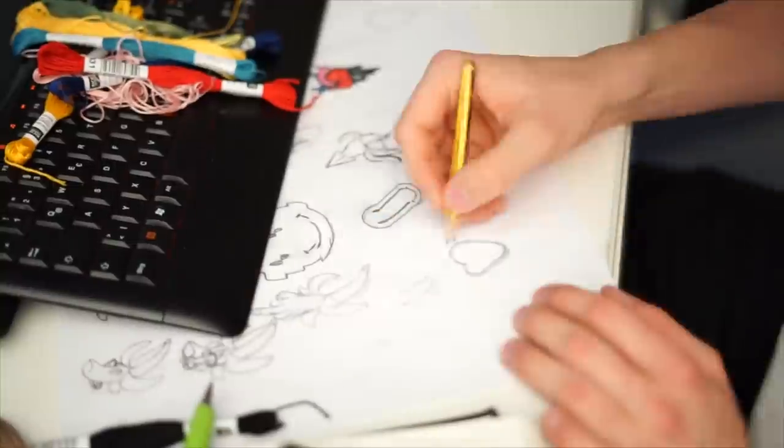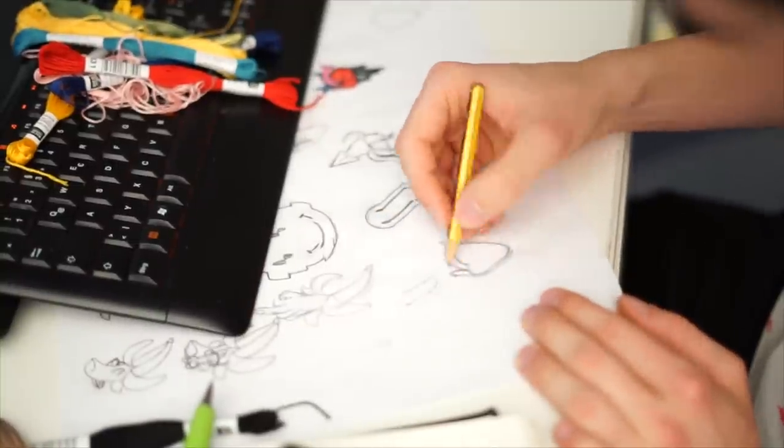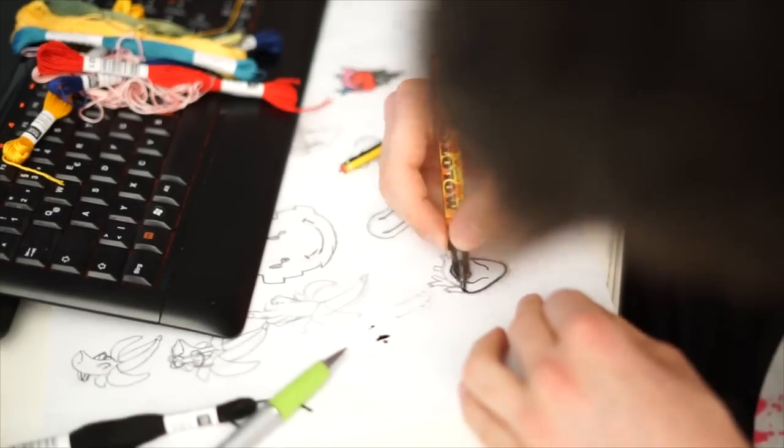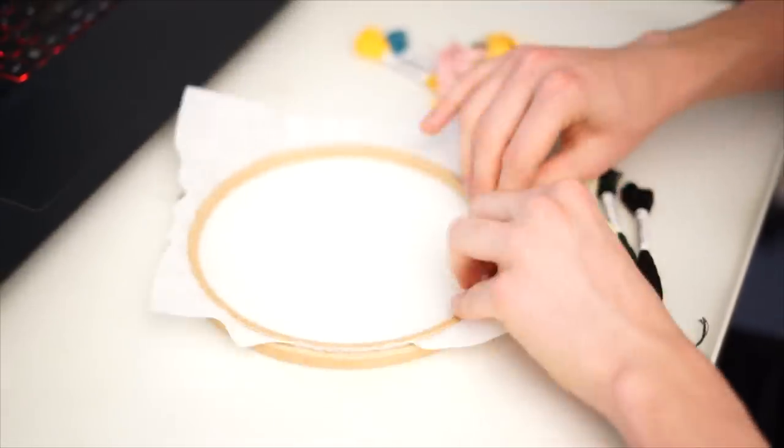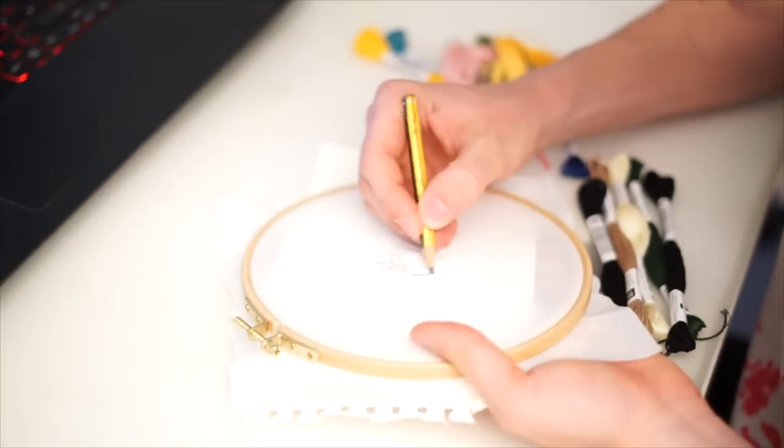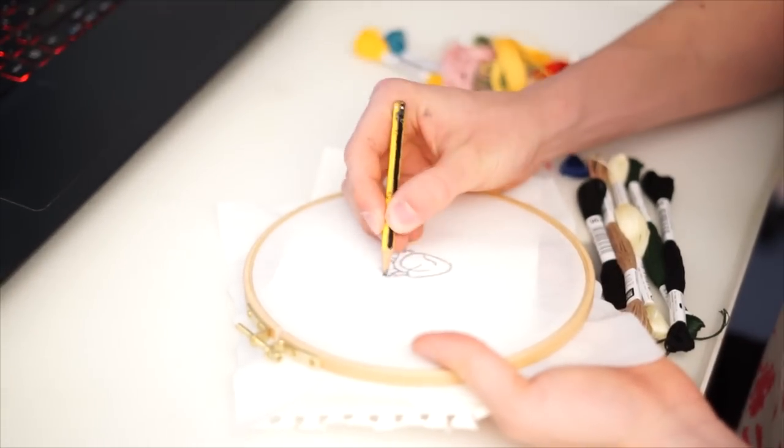You start out by either drawing or printing out your design. Make sure it has a big bold outline so you can see it through the embroidery cloth. Chuck your cloth in your embroidery hoop and pull on every side until it's nice and tight. Then get your design and trace your outlines onto the cloth.